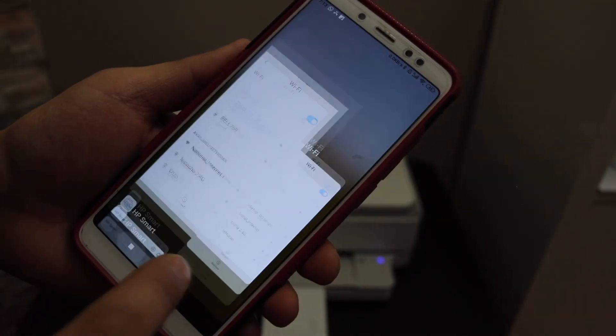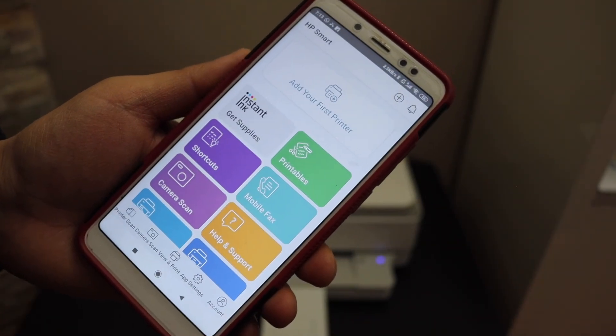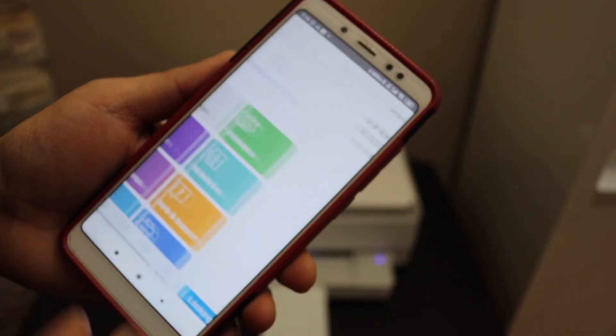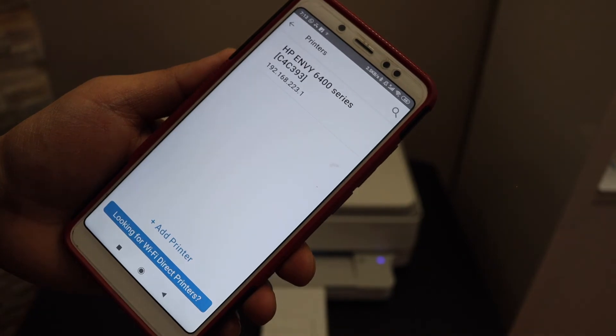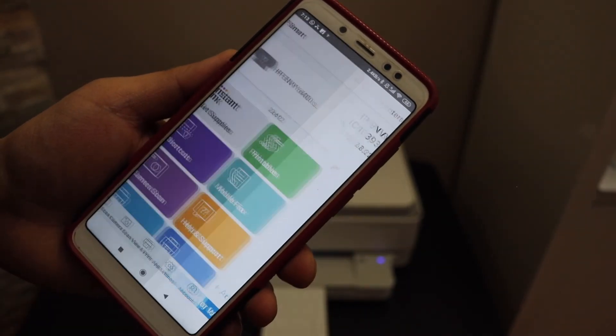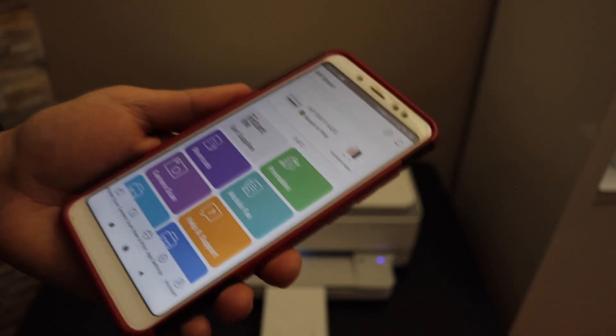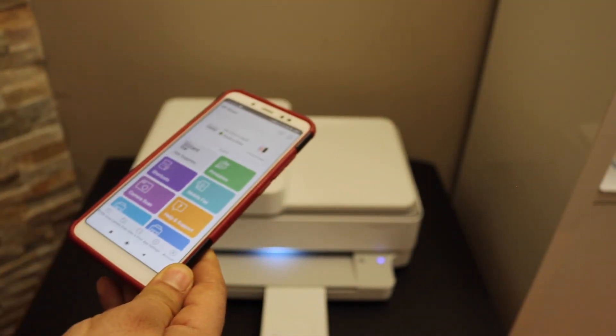Now go back and open the HP Smart app — you can download this app from the app store. Click on 'Add your first printer' and it will instantly show your printer series. Select it and the printer will be ready for wireless printing and scanning.